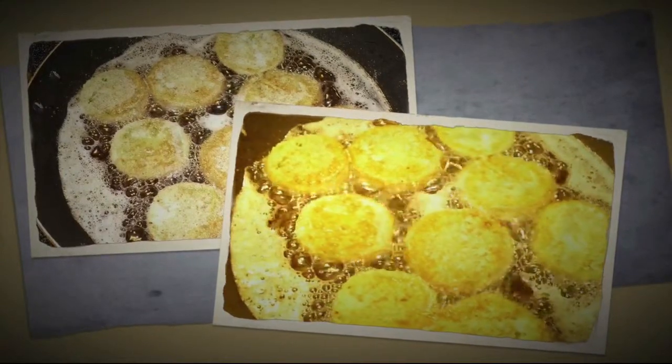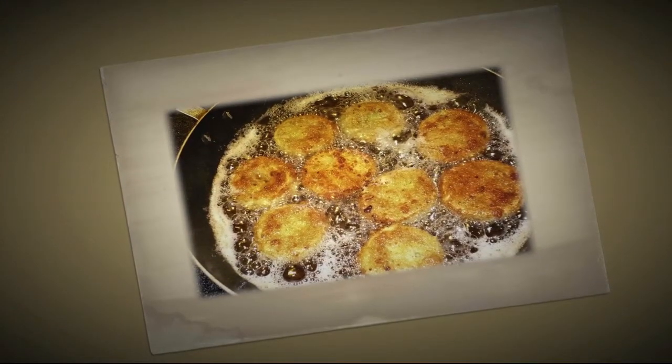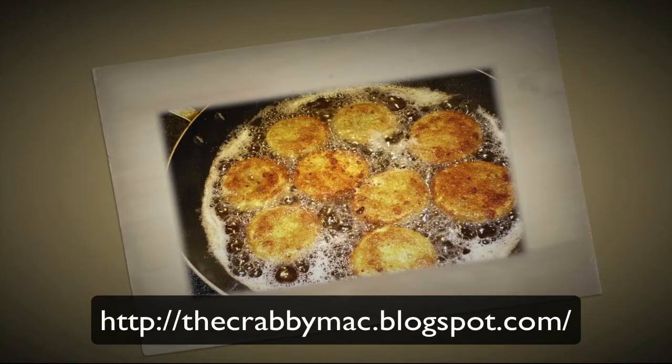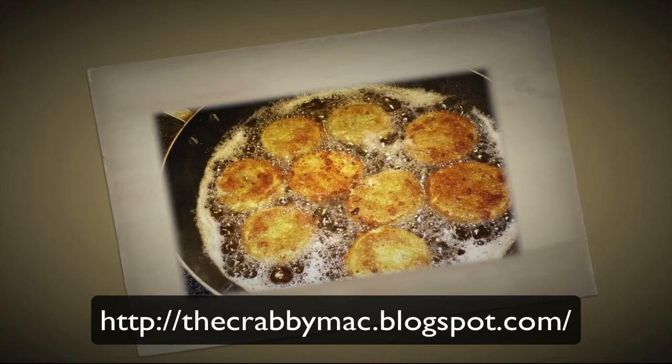Now you're going to flip them repeatedly until you get them nice and golden brown. It usually takes two or three tries, but you get them very nice and golden brown. Once you do that, you're ready to pull them off and put them on some paper towels.